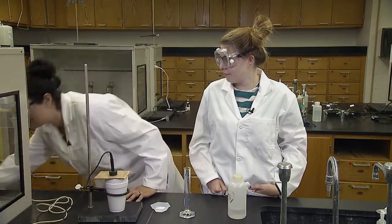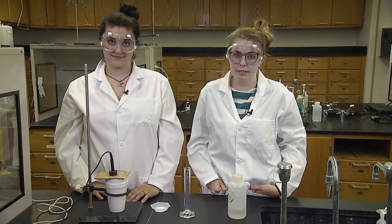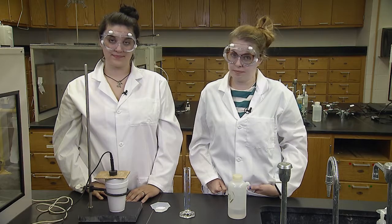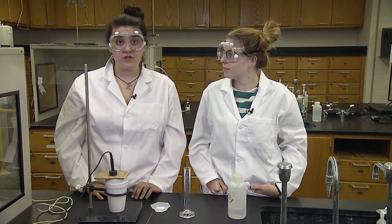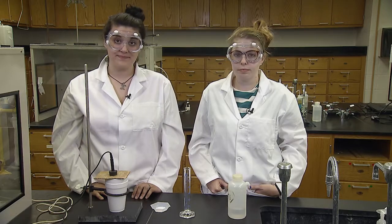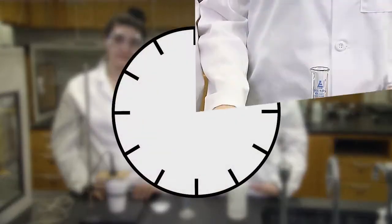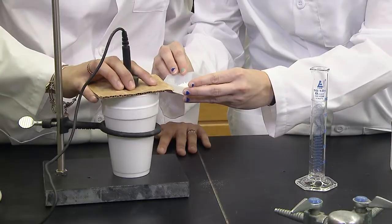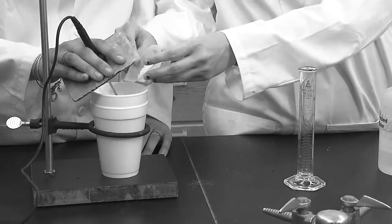Start collecting temperature data with just water in the cup. It should show the experiment will run for 15 minutes; see your lab instructor if it doesn't. The anhydrous magnesium sulfate is added when the collection reaches 4.5 minutes. Don't mix before the computer has started collecting data. While it may seem like a long wait, it is important for the water temperature to stabilize before mixing in the solid. Work together to quickly add the solid — if you take too long, the heat of the reaction can escape.